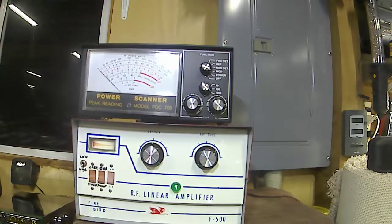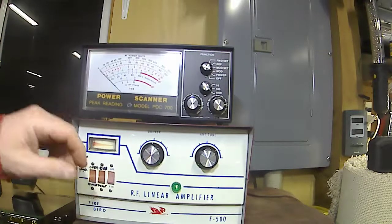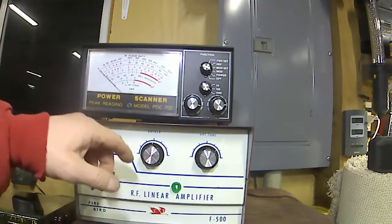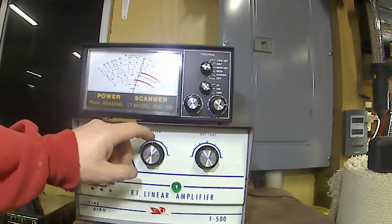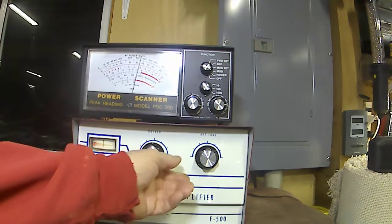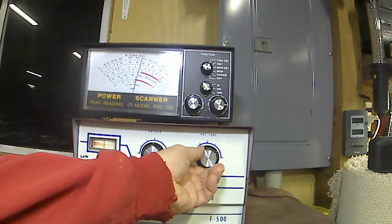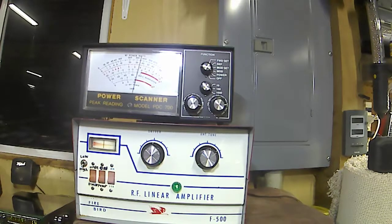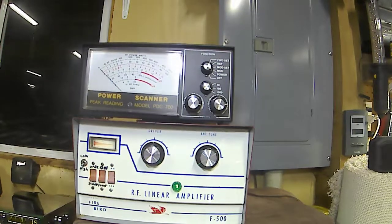The way I like to tune these is I just key down and talk into them until I get a peak reading on the meter up here. Audio check, one two one two, radio check. We're seeing about 375 to 400 watts out of it.